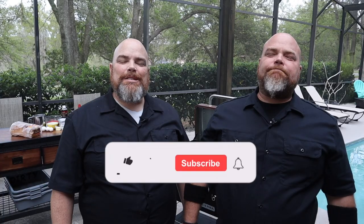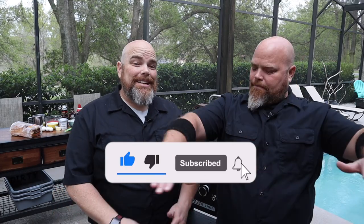Welcome back. I'm Adam, I'm Brent, and we are the Walt Twins. If this is your first time here with us, welcome. Consider subscribing and hit the notification bell so you don't miss anything that we do here in the backyard diner. Today we are making Stuffed French Toast.